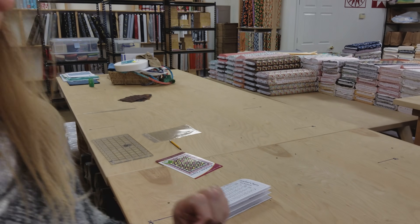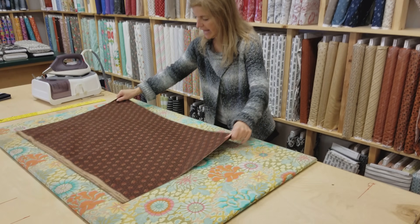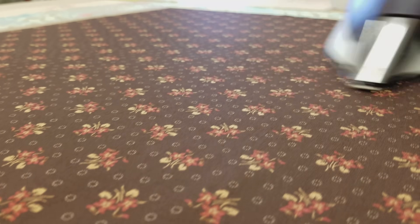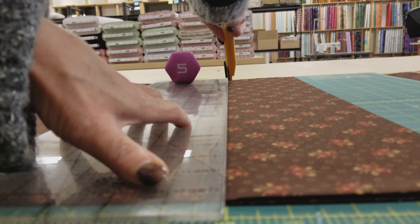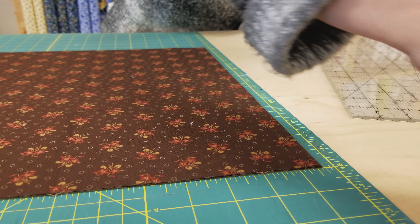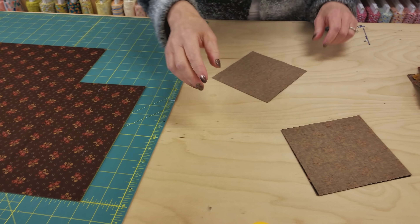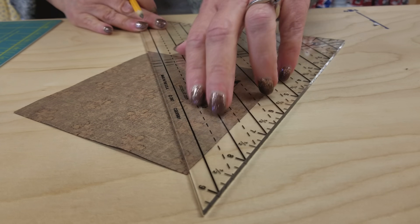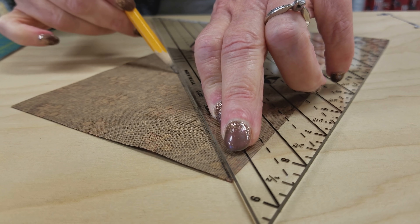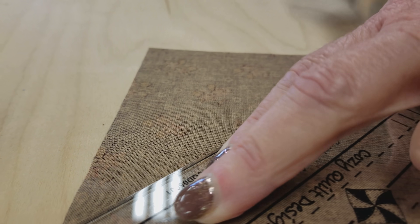Once you have your fabrics picked out, we need to cut some five-inch background squares. I'm going to iron this before I cut it. I always like to iron everything nice and flat because it makes the cuts much more accurate. Now that they're cut into five-inch squares, the next step is to mark the back sides of these so that we can make half square triangles. I like to mark right down the middle with a sharp pencil, and I'm going to do that on the back side of all of the five-inch squares I just cut.